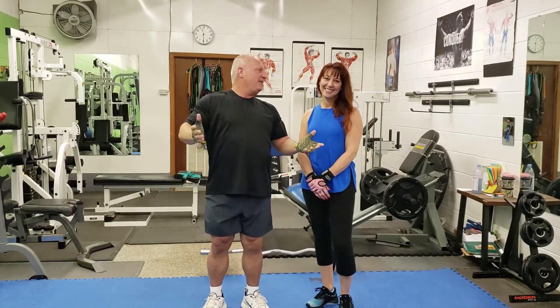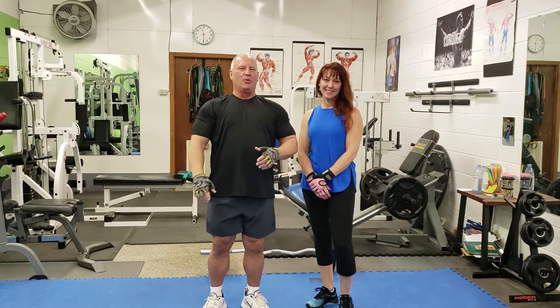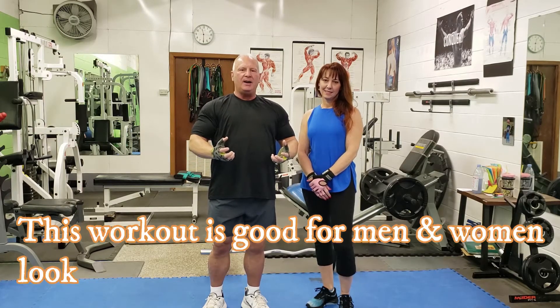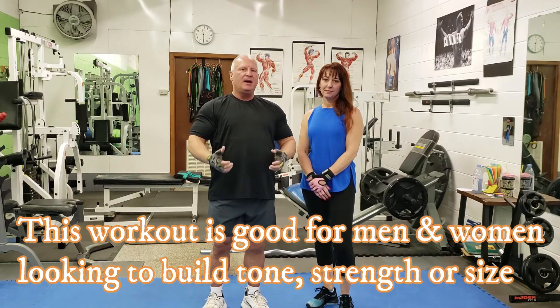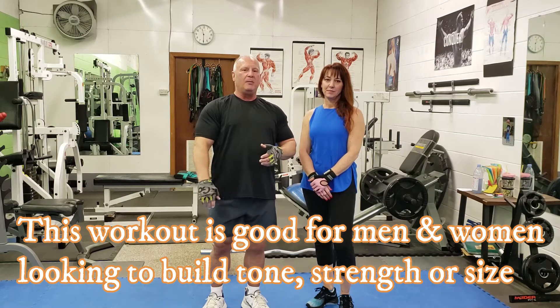Hey guys, it's Tom and Kelly, FitStation. Today we're going to work on some biceps, so we're going to show you more building for the guys, strength for the guys, and more toning. Of course you're going to get some strength as well for the women.